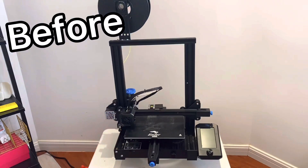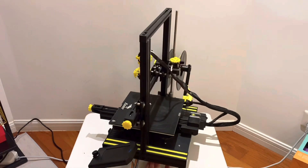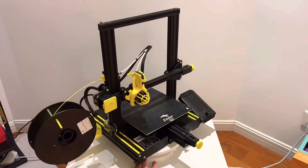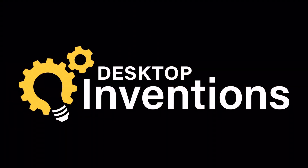Welcome back everybody to Desktop Inventions. Today we're going to be looking at some 3D printer upgrades. I've had this Ender 3 version 2 for about a year now, and it's worked really well. I've done a lot of great prints on there, but there's been a few prints and a few filaments I've had some issues with, so today we're going to look at 5 upgrades on how to improve some of those issues.